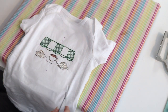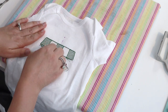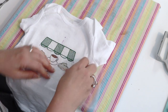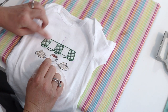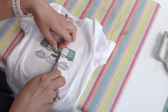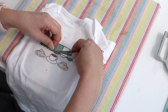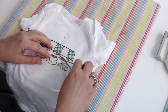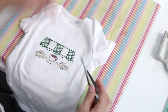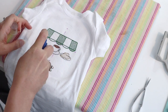Before removing the topper, I don't see any other jump stitches so I pull the topper off just like tear-away. Some of it won't come off easily because this is a sketch design with lots of open areas. If there are stubborn bits you can spray some water on them to dissolve the topper, or cut it away like you would appliqué fabric. This onesie is going to need a good spray to get all the topper off.